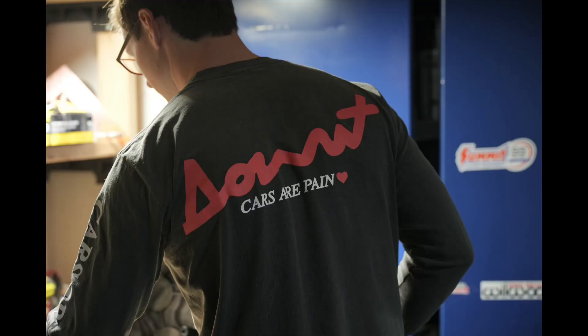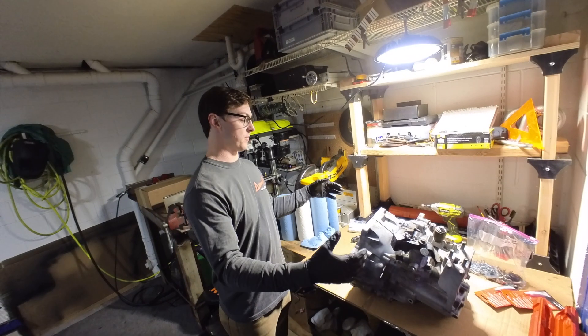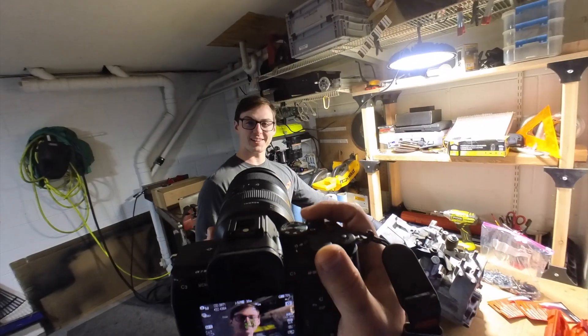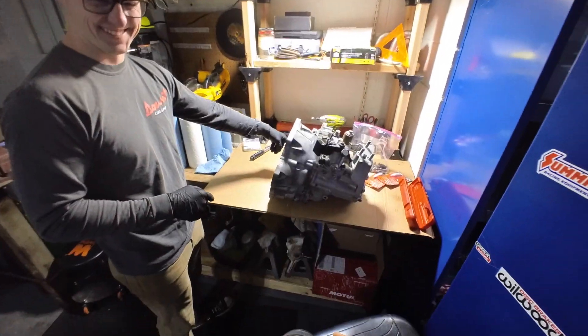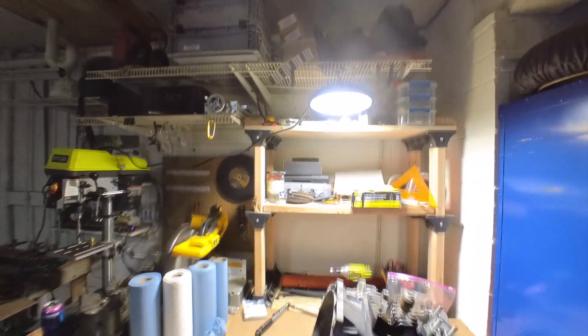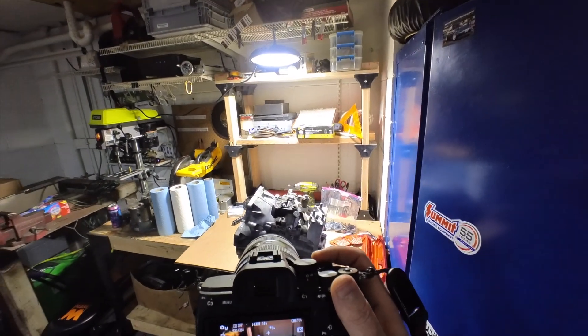The white balance is really off - it was like green and then super magenta. That LED light is just making crazy banding happen.